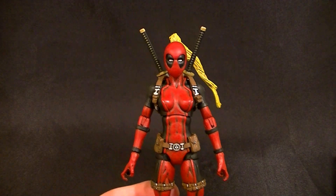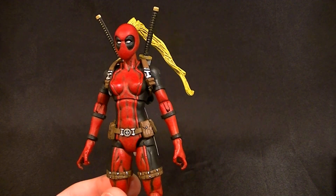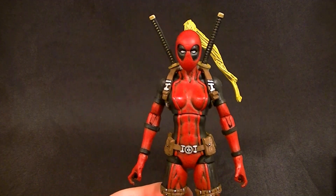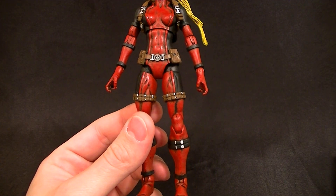The base body — the major part — is the Hope Summers body. The torso is actually Hope Summers for this one; the arms from the shoulders down are Mystique. I left the crotch piece the same this time instead of rebuilding a new one.